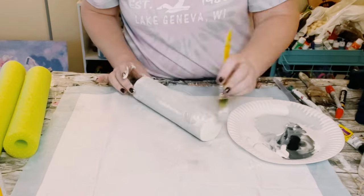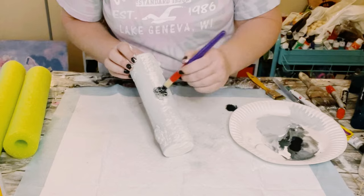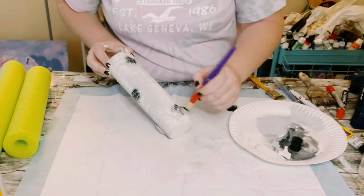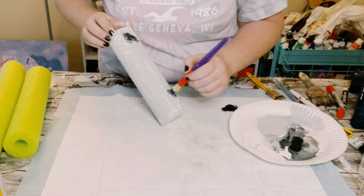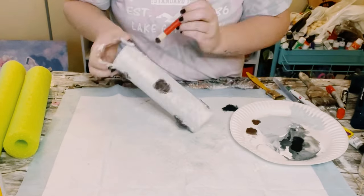Let that dry, and then where you had placed down that tissue paper, you want to add just a little bit of brown acrylic paint and then go ahead and top it off with just a little bit of black acrylic paint.